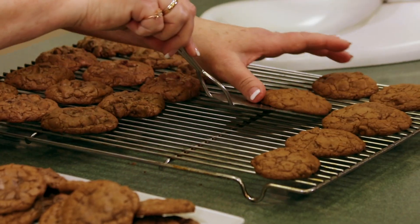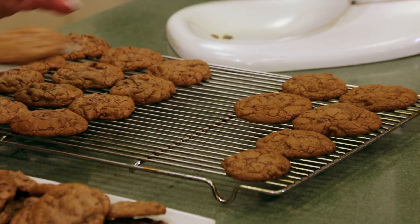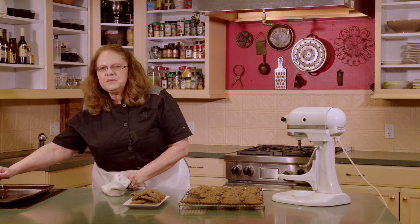They're still a little warm to be taking off the pan, I think, but they're coming off okay, so we'll be good. Thanks for joining me — I'm Nadine Whitehead. This has been My Life of Baking. I hope you'll come back when I make another recipe.